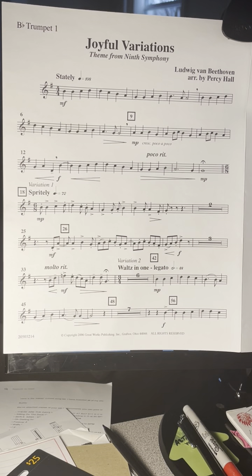Measure 42, Variation 2, 1 beat per measure. Now we're in 3. 1, 2, 3, 1, ready, play.